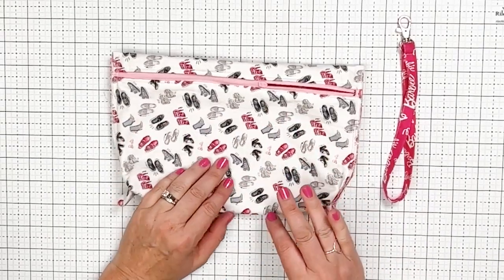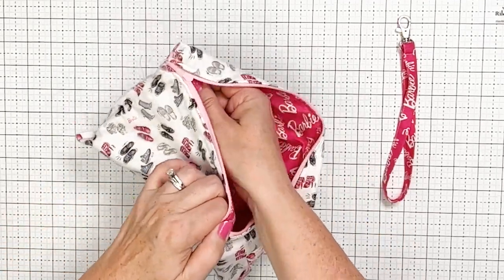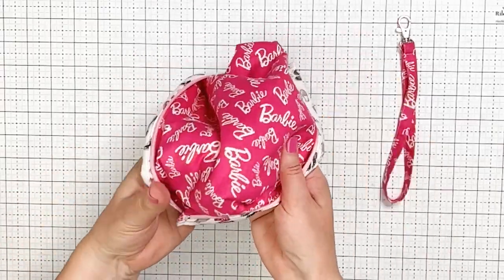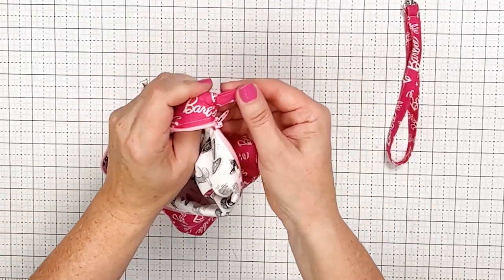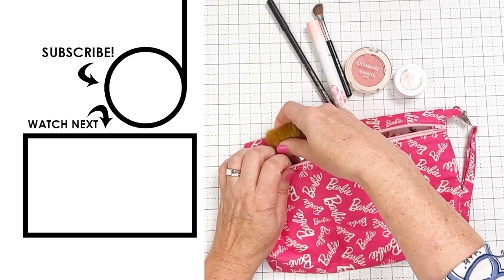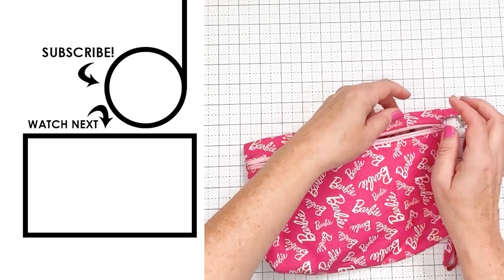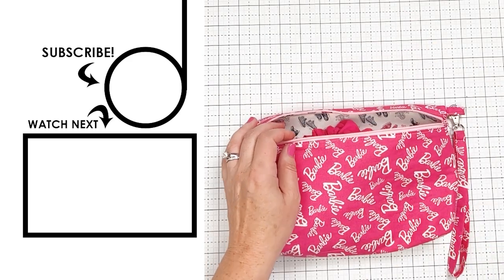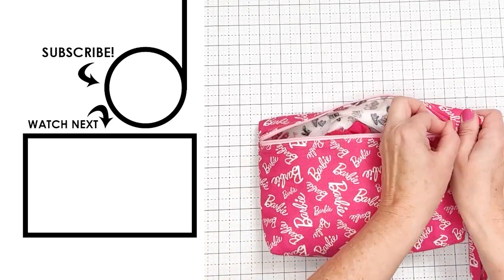It's all over except turning it right side out. Start to flip it, then put your hand in and open the zipper more to make it easier. Open the box corners and flip and push out the top corners. There's our little loop — hook the wristlet right on here. How would you use a bag like this? You could put makeup in it, use it in your car, or it could be super cute for a slumber party favor filled with candy, a hairbrush, a scrunchie, or a sleep mask. Drop a comment and be sure to subscribe so you never miss a thing.